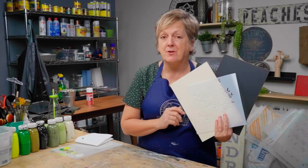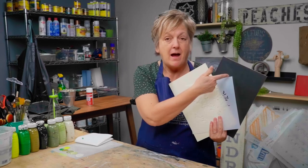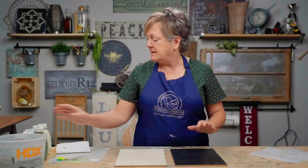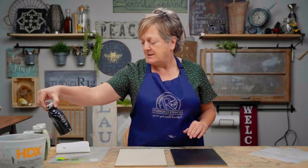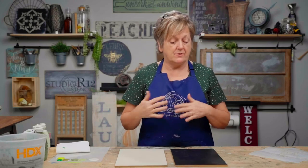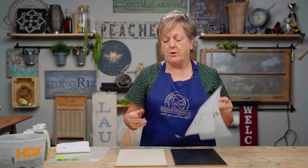Hi, I'm Patti with Studio Order 12, and today I'm going to show you how to do faded, gentle background greenery on black and white boards. Black and white boards are going to be really different, so I'm going to show you today how to do this faded background greenery on your blackboard and your whiteboard and show you what the differences are.